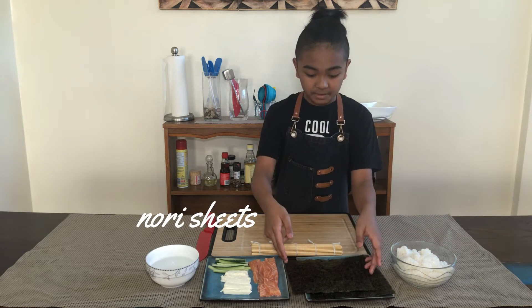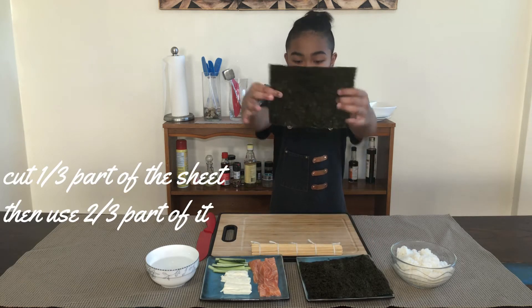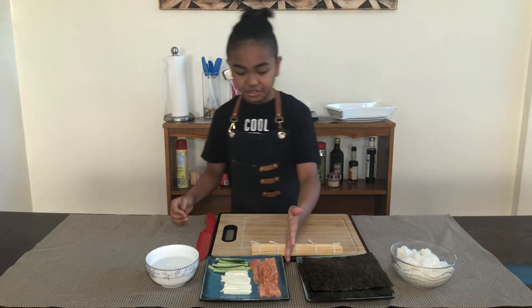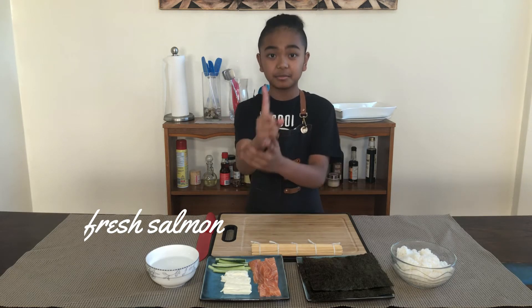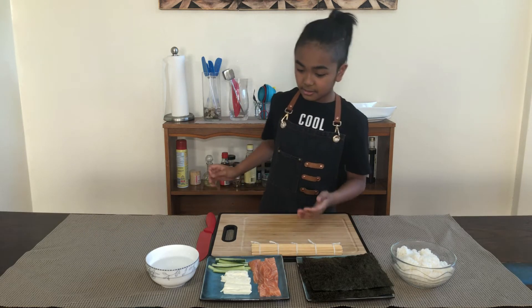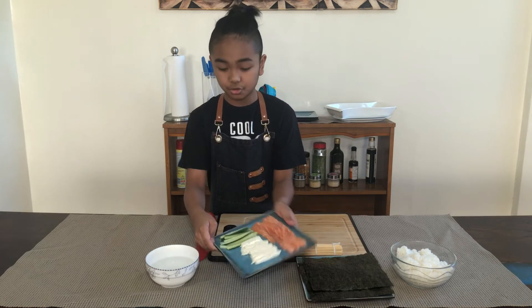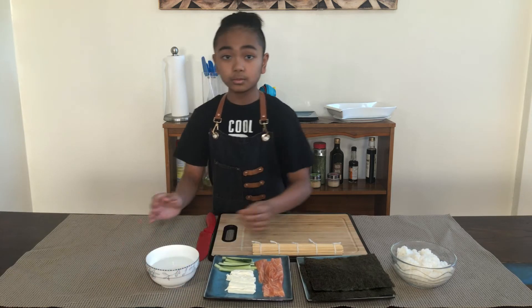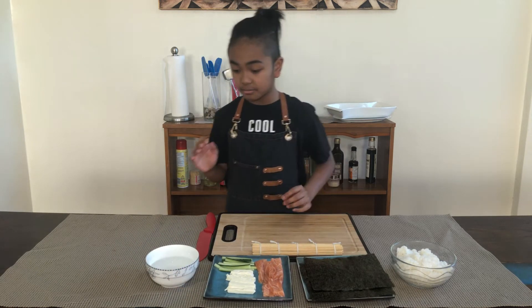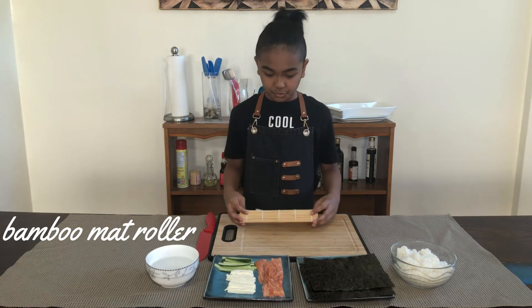Here I have nori sheets — I will be using two-thirds size of them. Here I have fresh salmon that I cut into strips about the size of my finger. Here are my cucumber and my cream cheese that I also cut into strips. Here I have a bowl of water because when we make the sushi you're gonna need to keep your hands wet. And here I have a bamboo mat roller to roll the sushi.